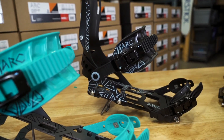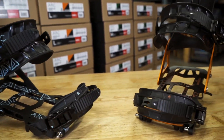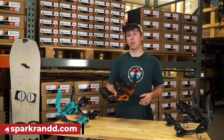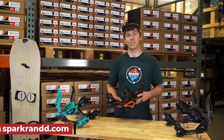That's our 2021 Arc splitboard binding line. It comes in men's and women's sizes and colorways. It's our more lightweight, surfy model and it's just a really great backcountry splitboard binding. You can find more information on the Arc at SparkRandD.com. Thanks for watching — I'll see you on the skin track.